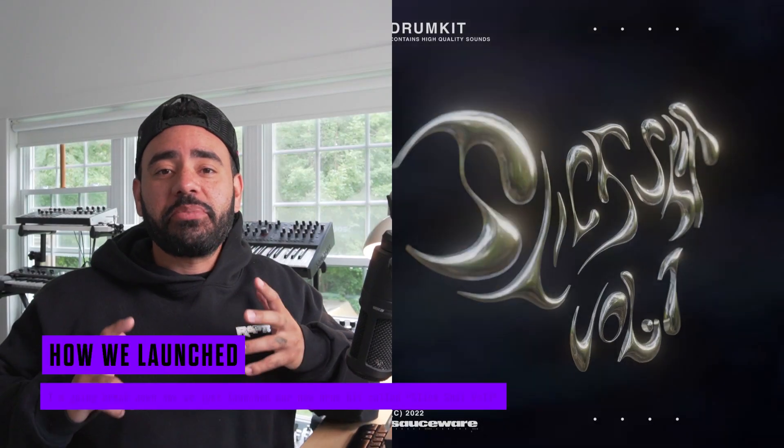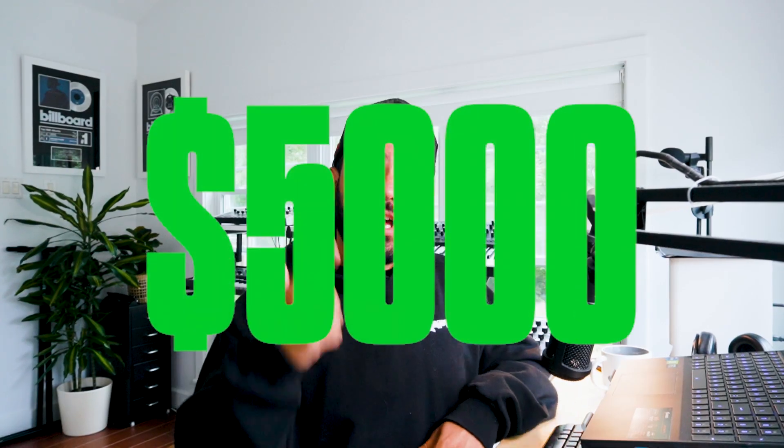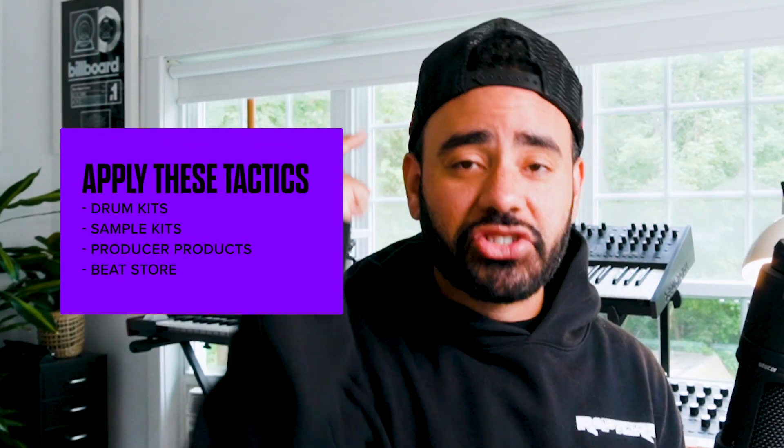Producers ask me all the time, how should I sell my first drum kit? So today I am going to break down how we launched our new Slick Shit Volume 1. I'll walk you through step by step to understand how we sold $5k in the first 10 days and how you can apply these same marketing tactics to your sample kits, your drum kits, or any producer product — and how to make your first five grand in 10 days.